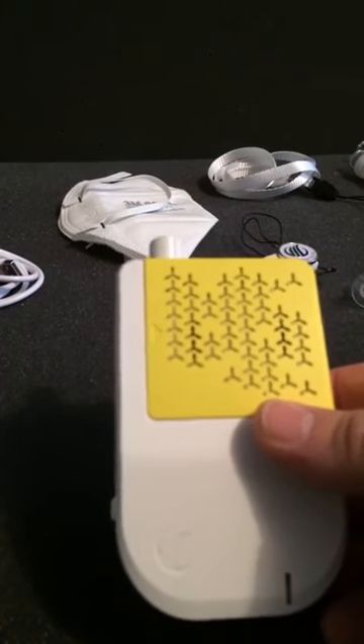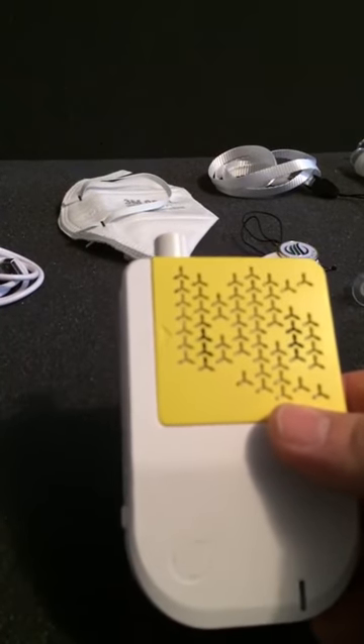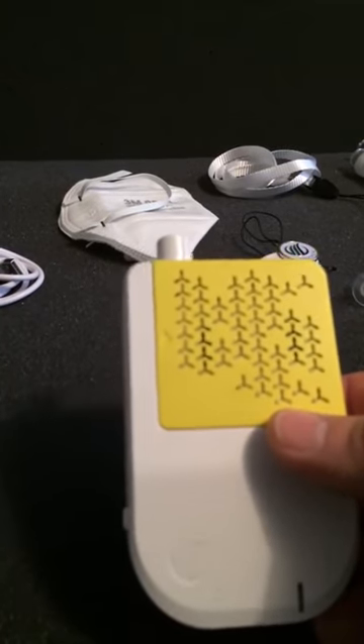Low speed gives you 16 hours of battery life. Medium gives you 10 hours. High gives you 5 hours.